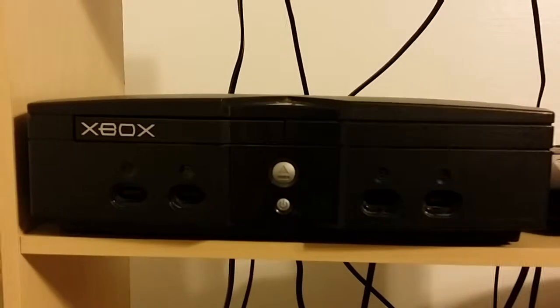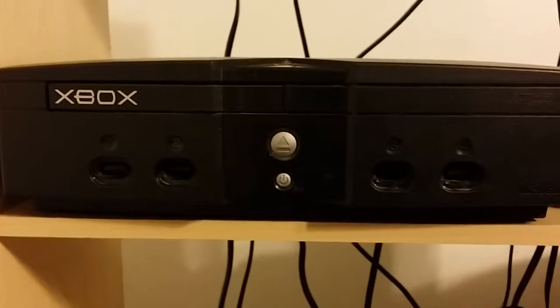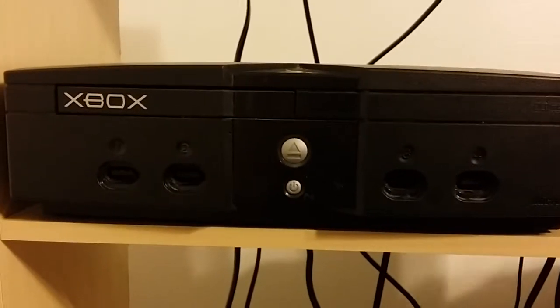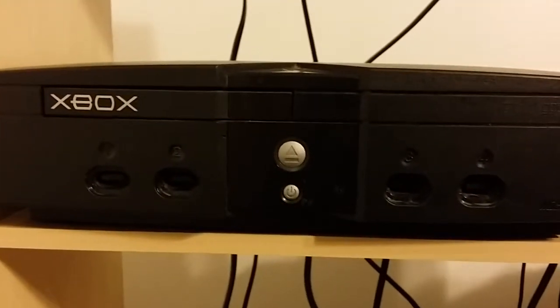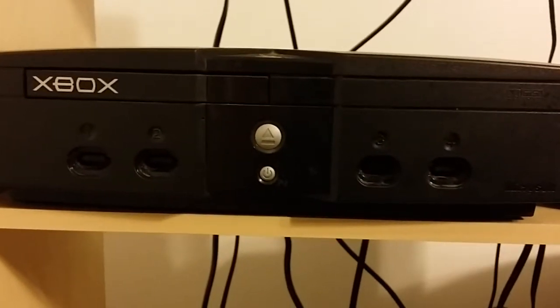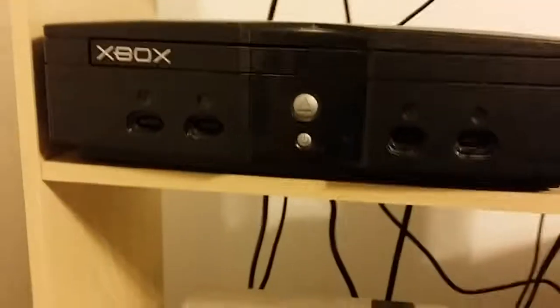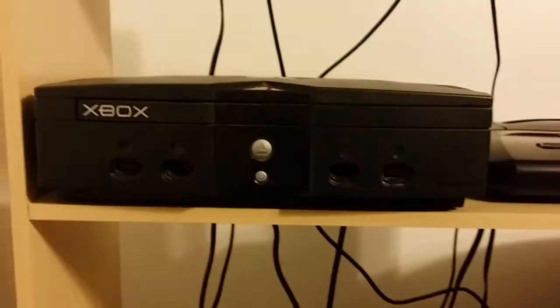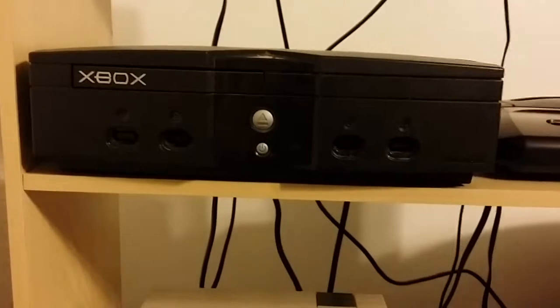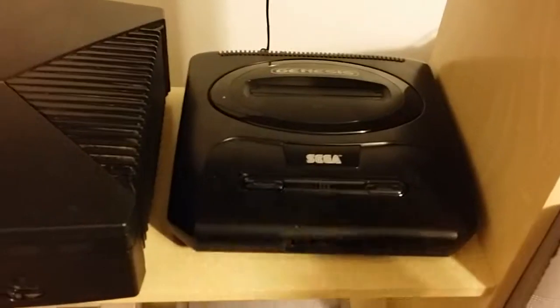The original Xbox — I was doing some internet surfing and realized the console had some really decent games on it: Jade Empire, Knights of the Old Republic, Halo 1 and 2, Conker, Panzer Dragoon. I was talking to a co-worker about it and he said, 'Oh, I just happen to have one in storage, I'll give it to you.' And he did — there it is, works.